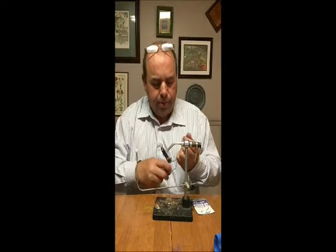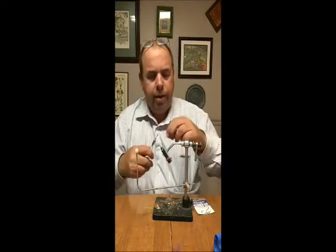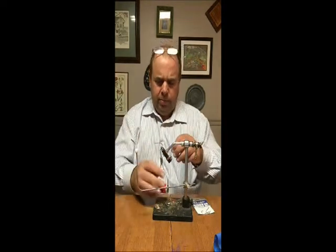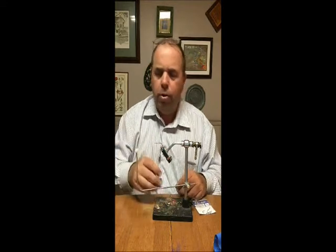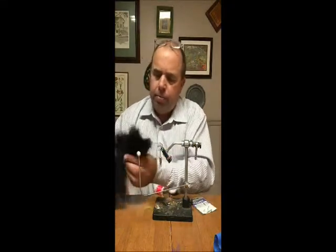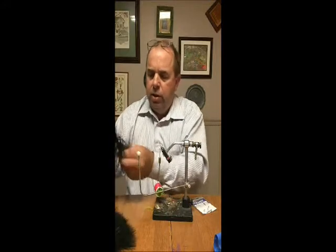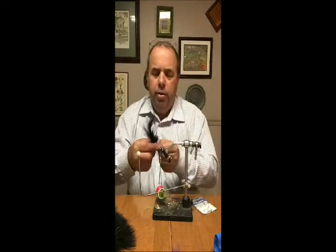I've got the hook in the vise — very simple. I'm going to do this one in black and red. Get some fluorescent red thread and lay down a little base of thread. I'm going to start my tail farther back than the hook point because I want there to be a fair amount of collar. I find that collar helps push water and adds a little bulk. For my marabou, I want to look for a quill that's very limber — I don't want something that's overly stiff because this is going to be the tail and it needs to move.